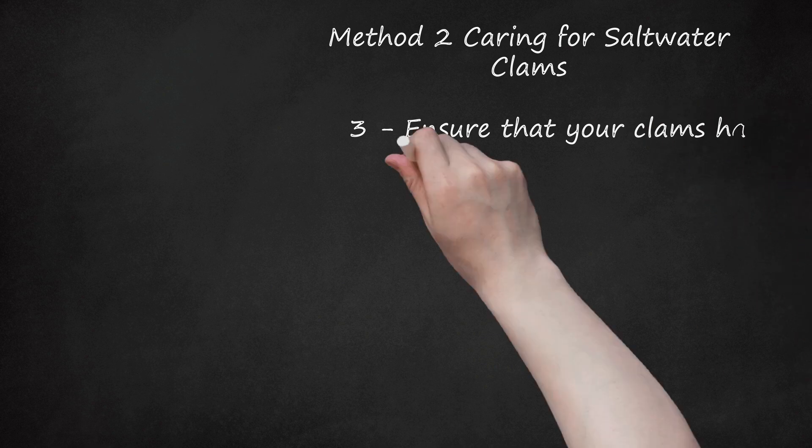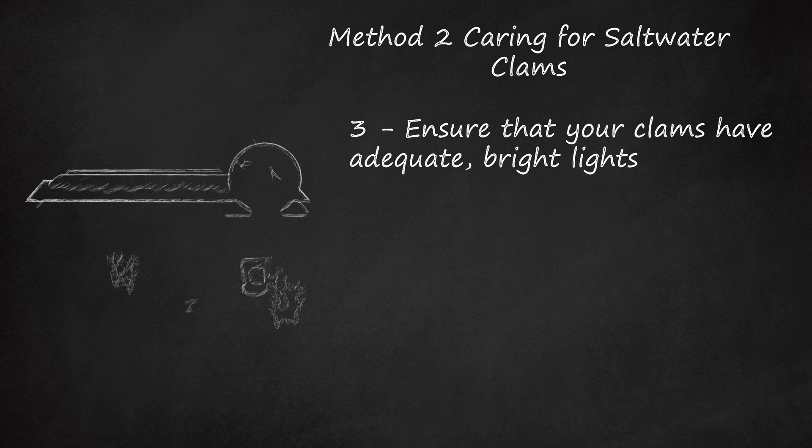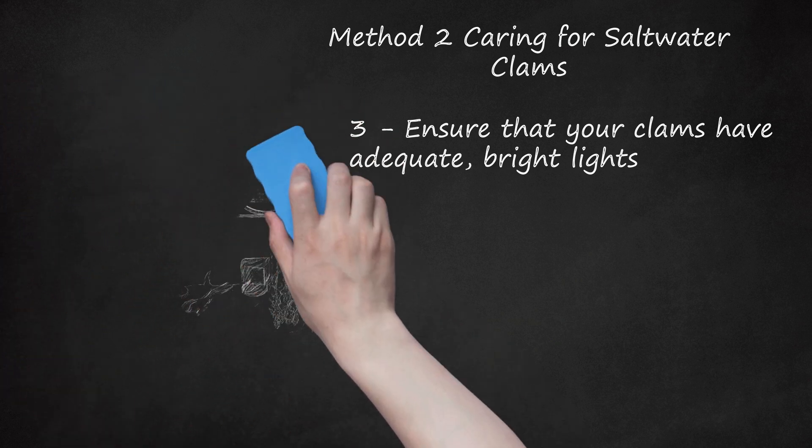Step 3: Ensure that your clams have adequate, bright lights. Saltwater clams are photosynthetic and feed off the products of other photosynthetic creatures, like plants, in your tank. They have symbiotic algae in their mantles — the top section — that create energy the clams then harvest. As such, they love having bright, constant lights to feed under. Metal halides are your best option, though high-level LEDs or fluorescents may suffice. Make sure the clams face upwards and are not blocked from their light source. Maxima clams in particular need 250 to 400-watt metal halide lighting or equivalent intensity to survive.